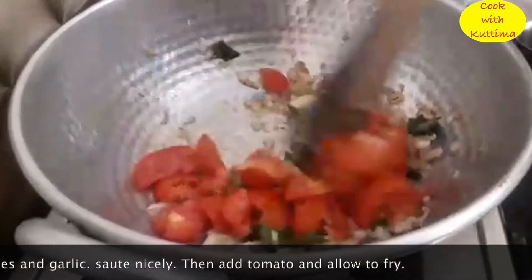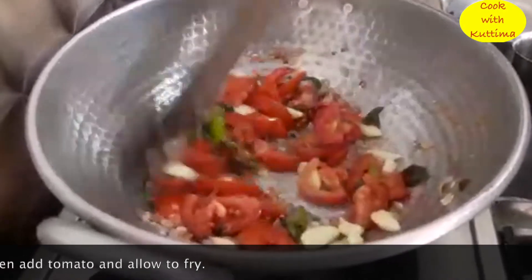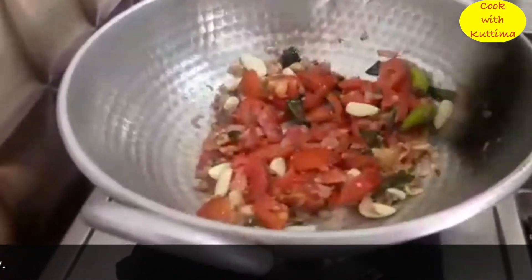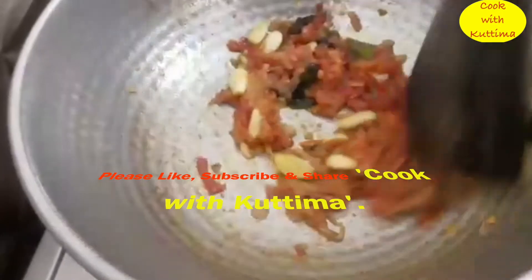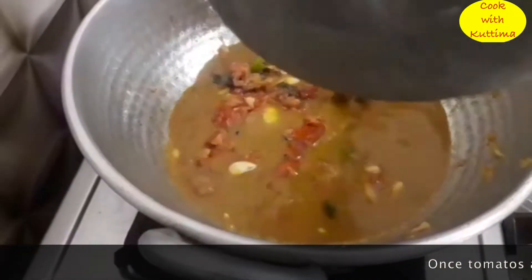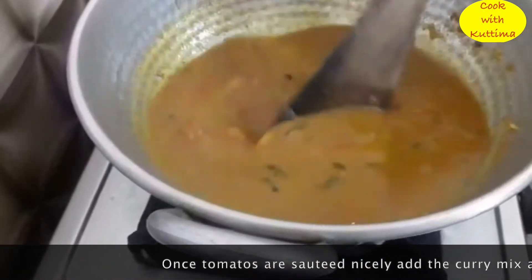This is the masala. When it comes to the masala, we will mix it together. Once it is done, let's cook the masala.